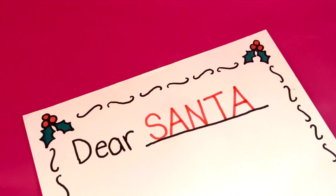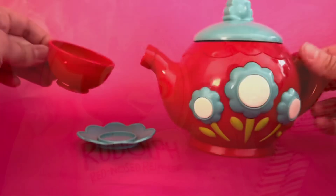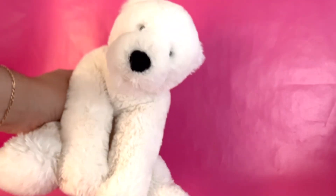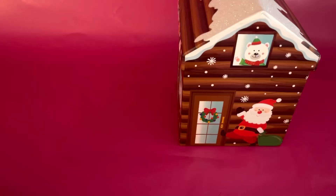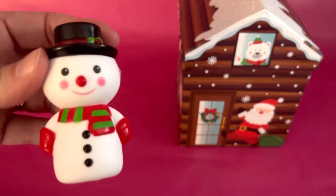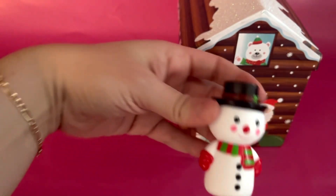Now we can write him our letter. What should we ask Santa for? Maybe we could ask him for some Christmas books, or a tea set, or some toys. Maybe we could even ask him for a teddy bear or a soft Santa toy. Where is Snowman? Where is Snowman? Here I am, here I am. How are you today, Snowman? Very well, I thank you. Roll away, roll away.